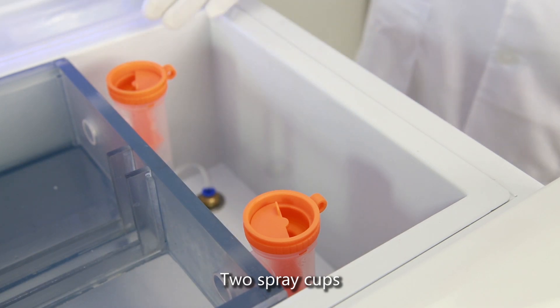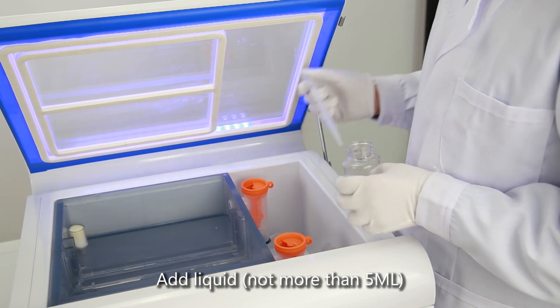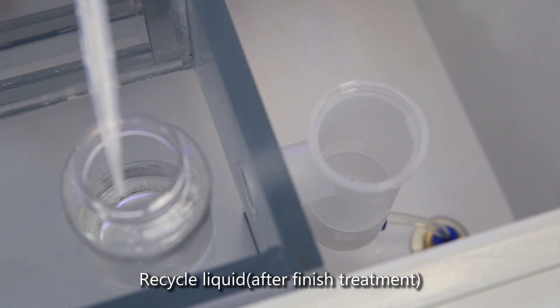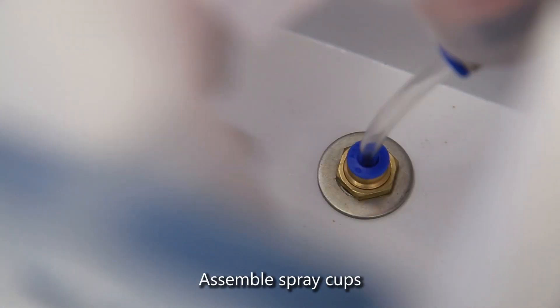2 Spray Cups. Add liquid, not more than 5mm. Recycle liquid after finished treatment. Take off Spray Cups and assemble Spray Cups.